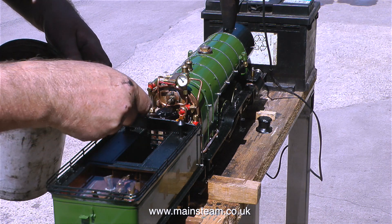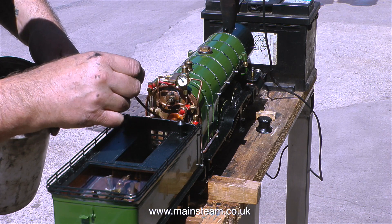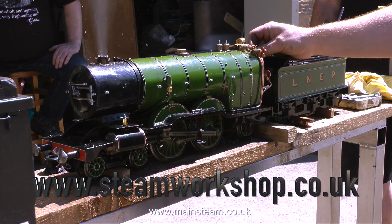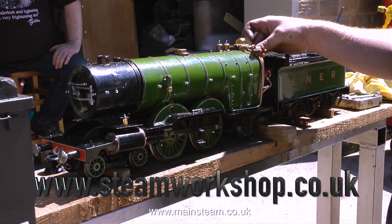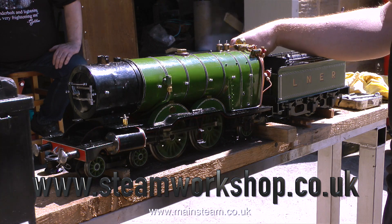That's it from me for this episode. I shall go home dreaming of the simpling valve. Thanks for watching and I hope you found it useful. I'll see you guys next time. Bye.